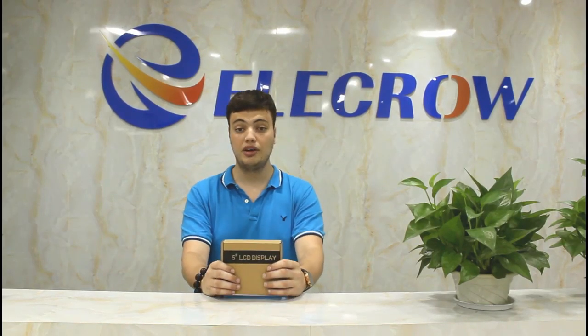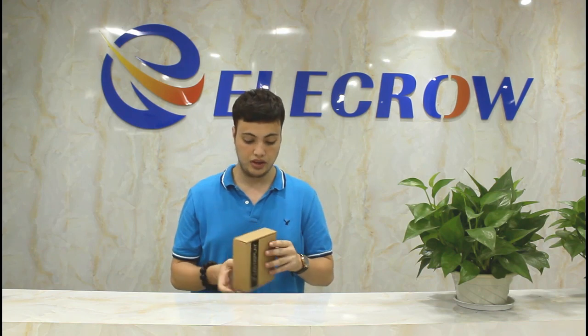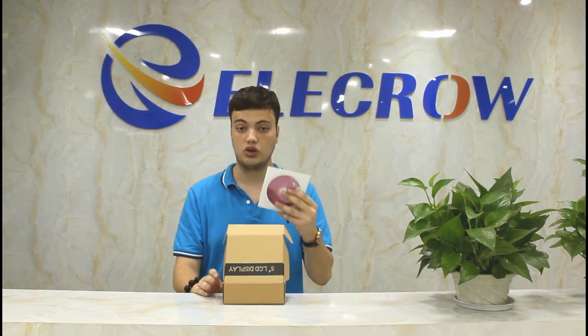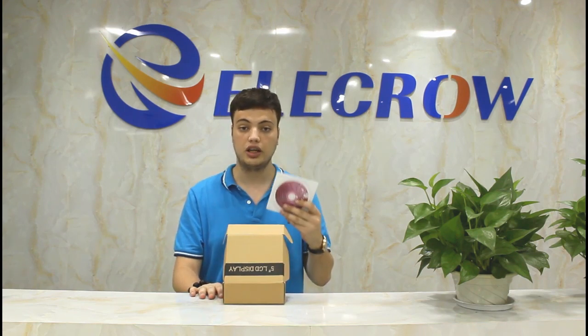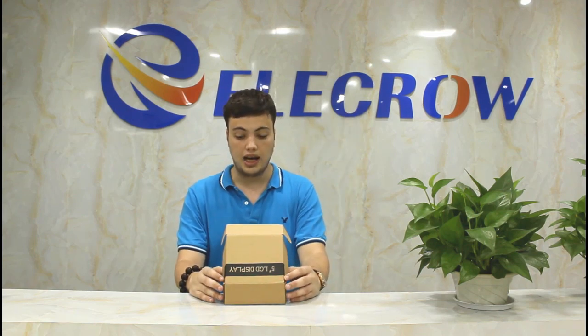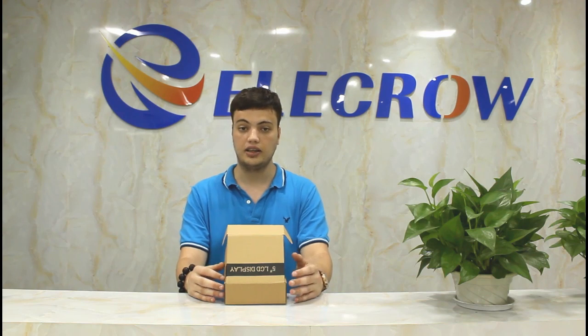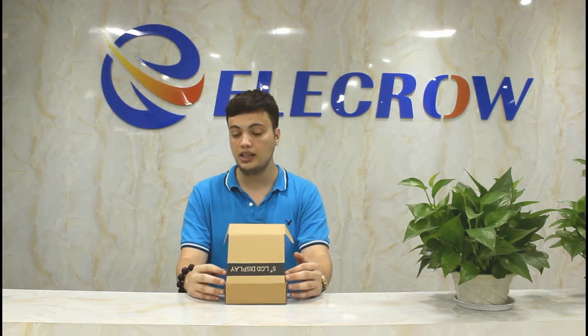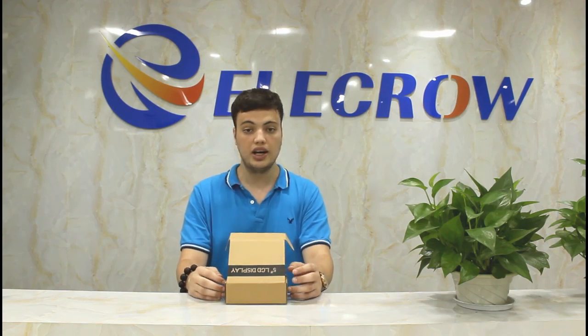Today we would like to give you a brief update about the Electro 5-inch LCD display. Those of you who recently bought the screen probably noticed that there is a CD inside to install the driver. We would like to tell you that right now you don't need the CD anymore. This CD is outdated and we updated our driver for full compatibility and the latest bug fix. You can go to the Electro Wiki page and download the latest driver and stay updated for more updates.